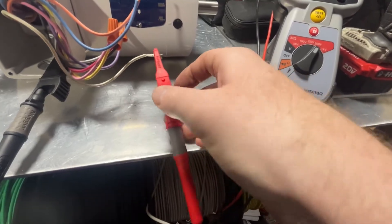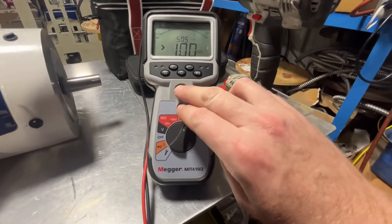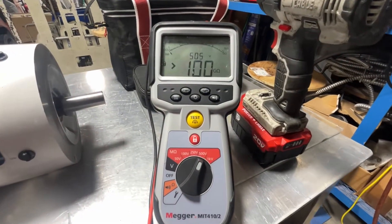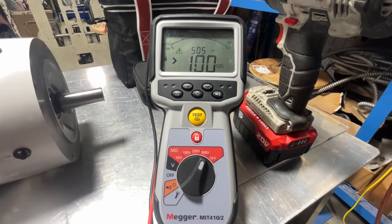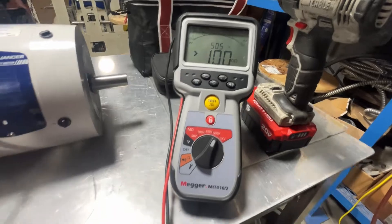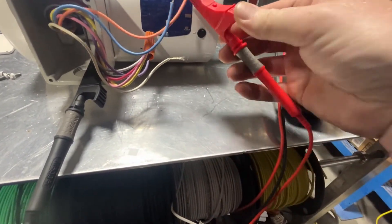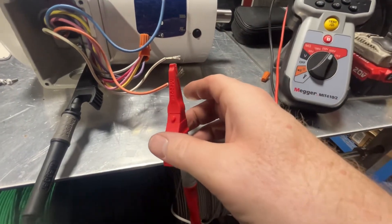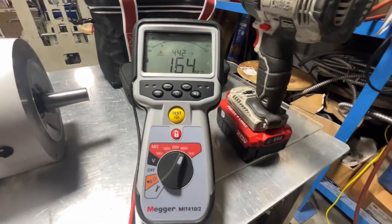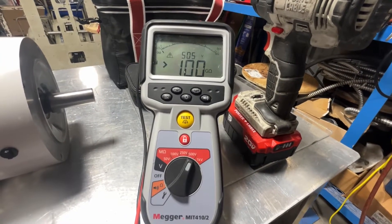They should all be about the same. We'll check them — move the red lead over to the next wire, hit the test and lock button. As you can see, we're over 100 giga-ohms. That's great. Moving to the next conductor, hitting the test and lock button: we are at 100 giga-ohms as well.